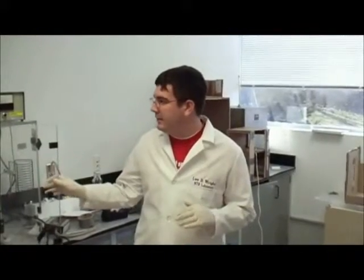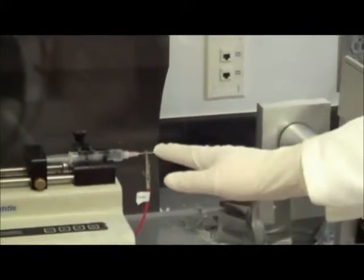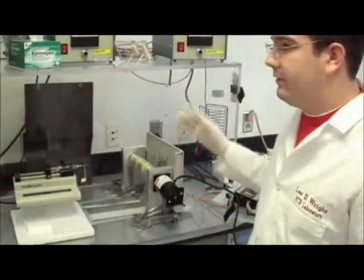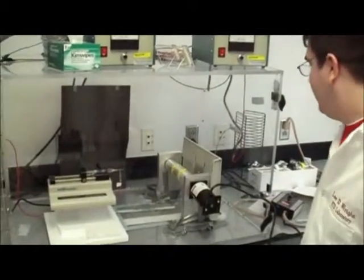I'm Lee Wright, and we're going to be electrospinning today. In this process we produce little bitty fibers, about smaller than the size of your hair approximately. To do this, we have a syringe pump over here and it's connected to a positively charged electrode, and that forces our polymer out. We're using a polymer called PLLA, and the positively charged polymer gets deposited on this rotating mandrel as it goes through the air. This side over here is electrically charged. We're spinning onto a cylinder that rotates, also called a mandrel. As it spins, it causes our fibers to align and we're collecting on these microscope slides so we can look at them in the microscope.